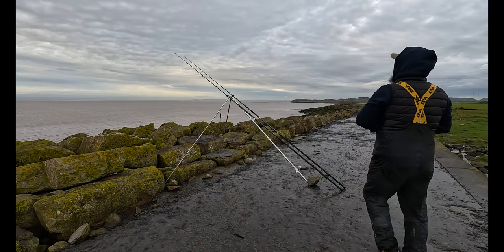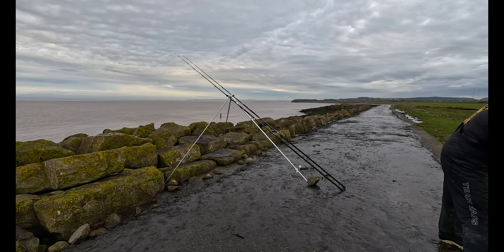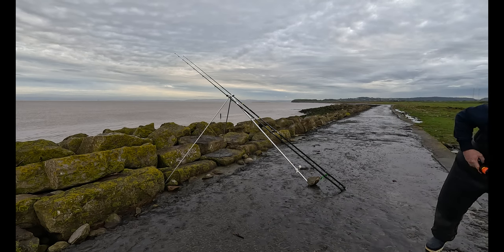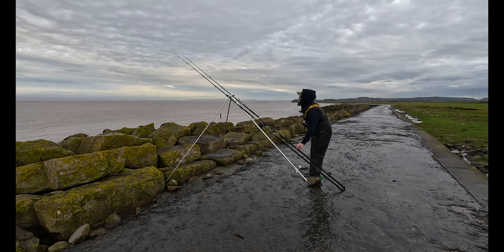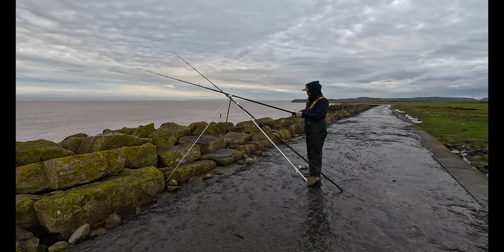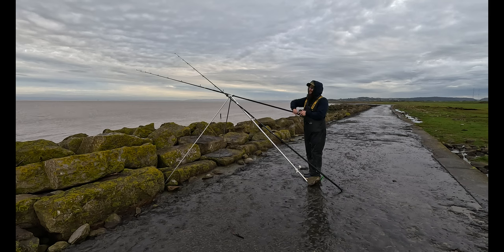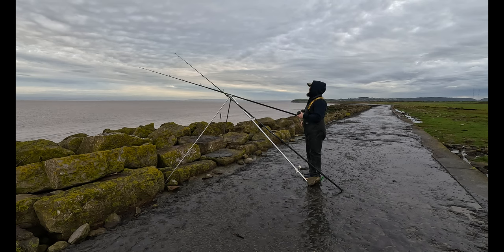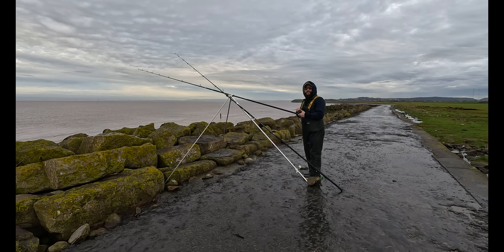Morning. How you doing, everyone? Welcome back to the Bristol Channel. Now let's get my reels. As you can see, we have two fishing rods and a rod rest. As you can see, I'm out on the mighty Bristol Channel. It's a Thursday morning, the day after Valentine's. I say Valentine's because I'm from Somerset — my wife says it's not called that, it's Valentine's. It's the 15th of Feb anyway. As you can tell, I'm an old romantic.